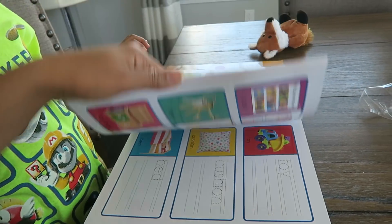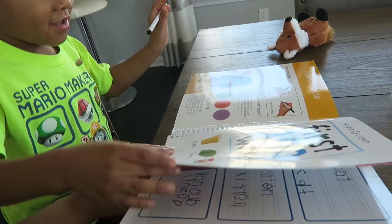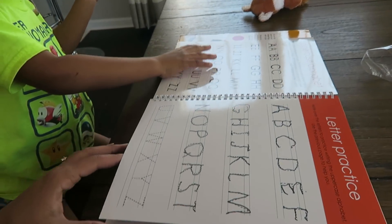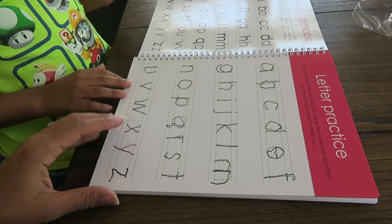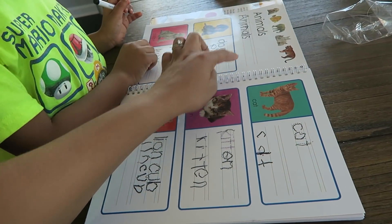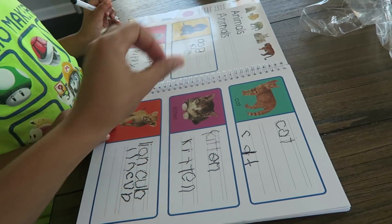I need to see it before you turn the page next time, Chancy, because it might erase. He went over these — he's doing good. He did this. You have to finish this page — you have to finish writing 'dog' right here.